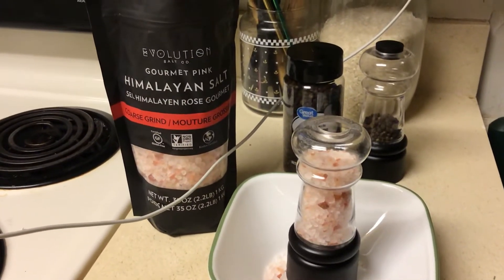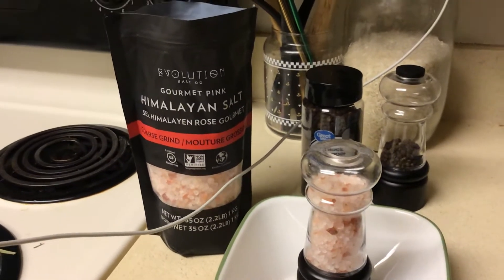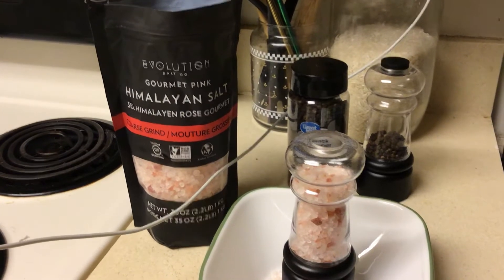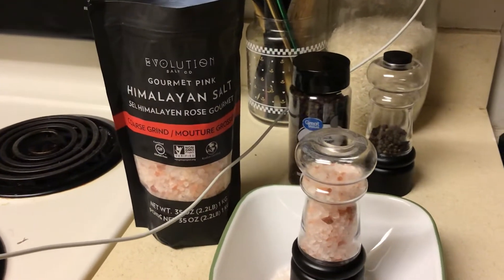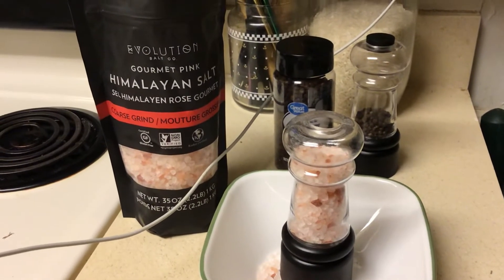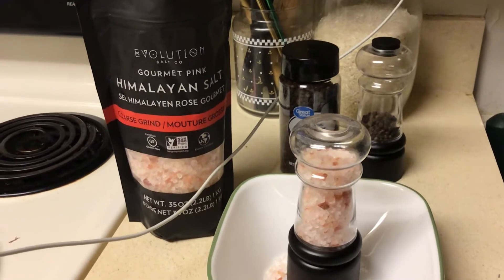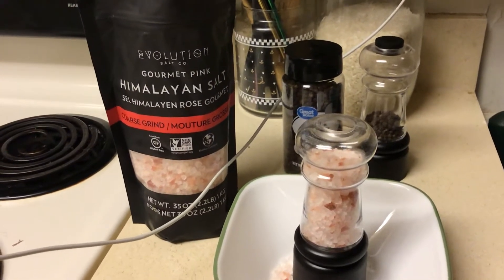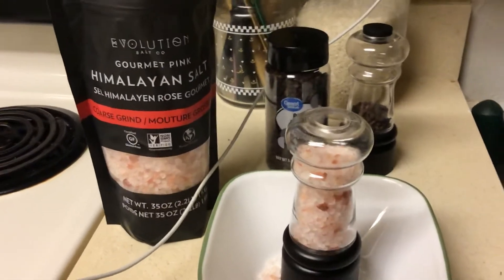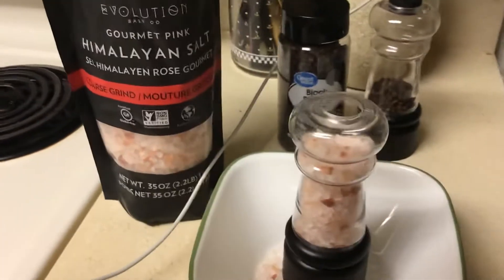Hey guys, it's me Nicole. I hope everyone's doing great tonight. I just wanted to come to you and make this video. Right now, with everything being so high because of inflation, everyone is trying to save money, and so am I. I wanted to come share this little idea with you.